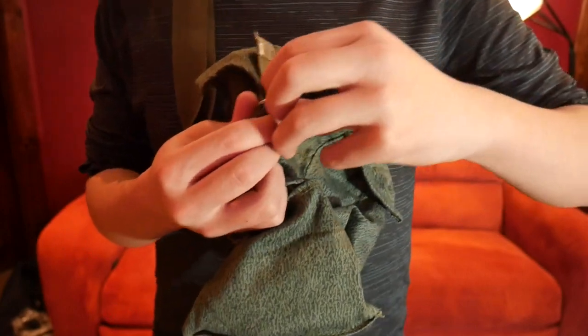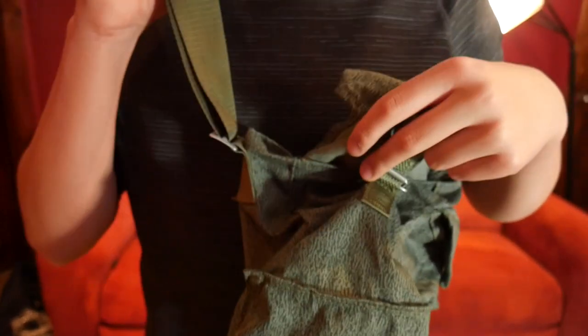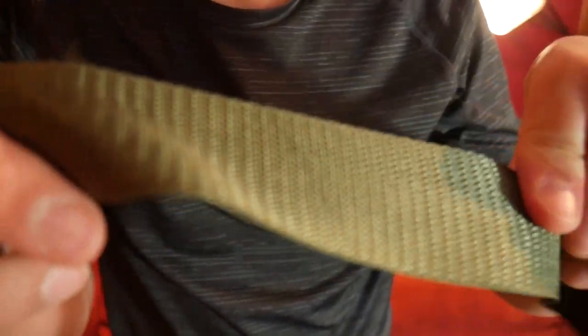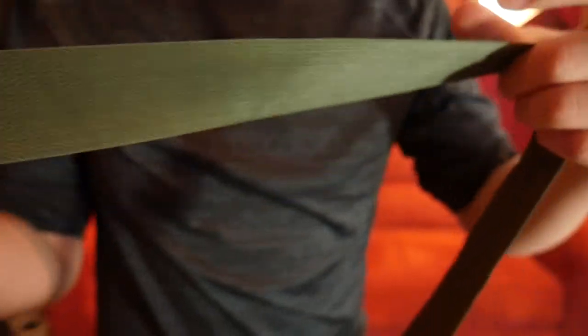The straps are a nylon material that could fray if you don't treat them properly, but overall it's a pretty decent bag.